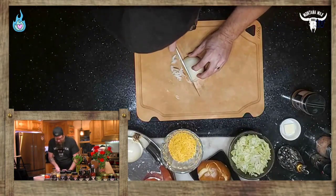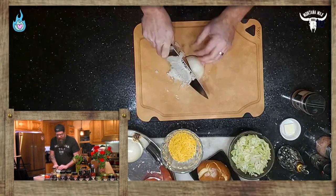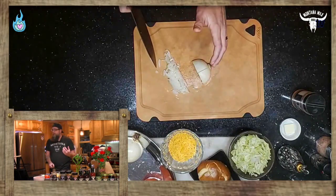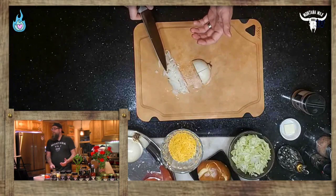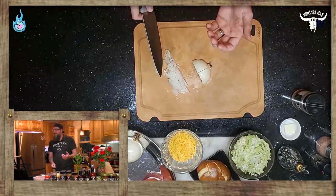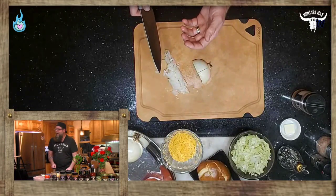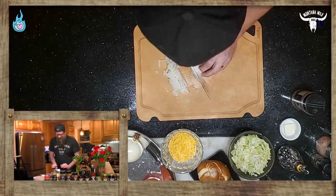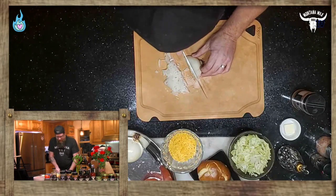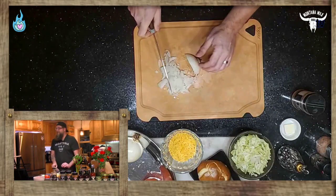This is a very simple recipe, but the amount of flavor that's going to be in this thing is out of this world. That's going to come from two things: the order of ingredients and how we do these, and also Montana Max barbecue products. It's kind of funny — Montana Max doing a New York recipe, kind of like those old El Paso salsa commercials from the 90s.